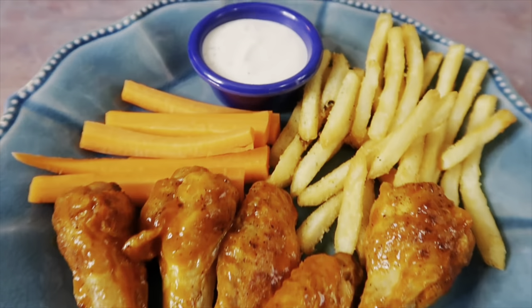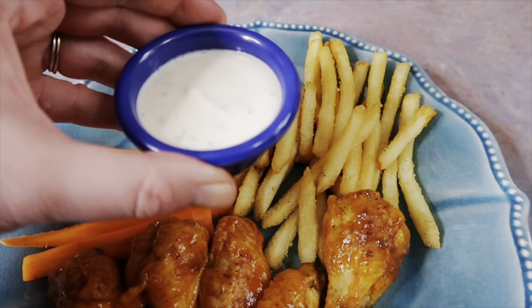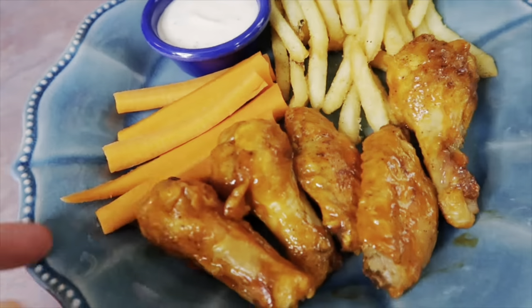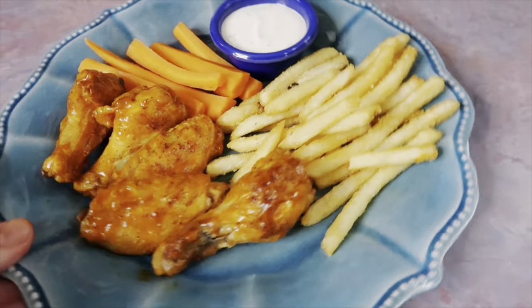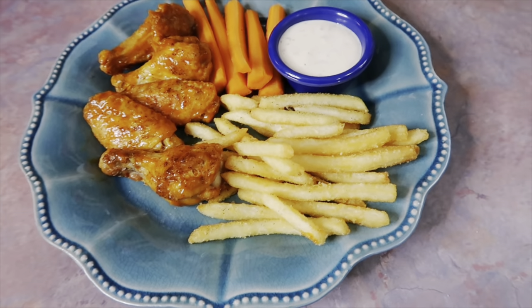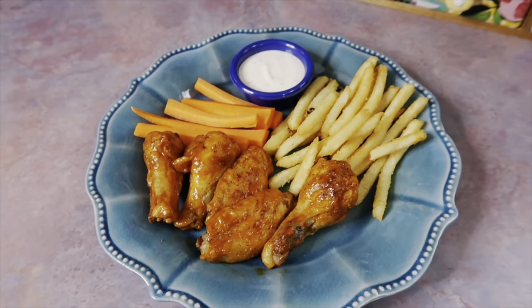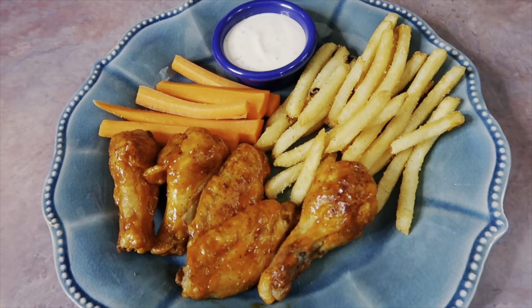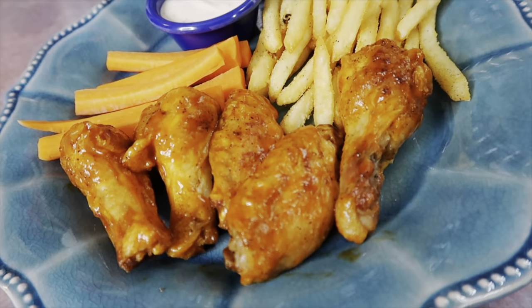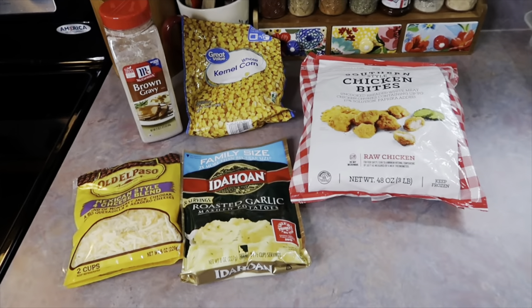The wings hit the spot and turned out perfect. I served them with some french fries and carrot sticks. I also made some homemade ranch — I basically follow the Hidden Valley recipe but use buttermilk instead of regular milk: one cup of buttermilk, one cup of mayo, and a packet of Hidden Valley ranch seasoning mix. If you've never done it that way, it is so amazing — just like your favorite restaurant's ranch. This meal was a definite favorite.